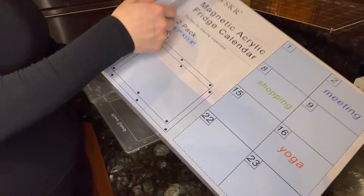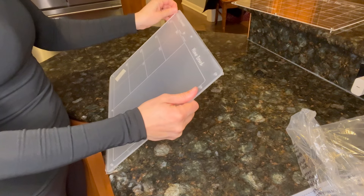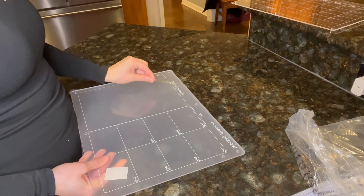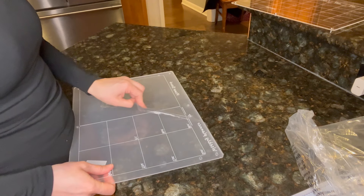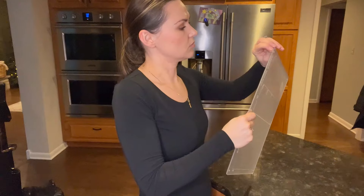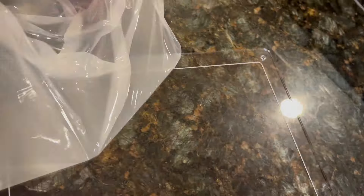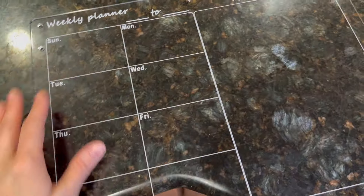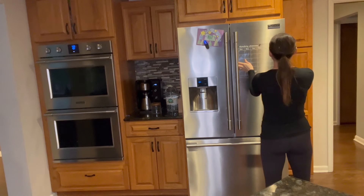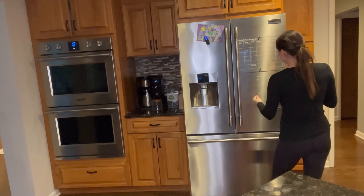I finally decided I need to have a calendar on my fridge, and this one is so aesthetically pleasing. It's clear with little metallic magnets that attach to the fridge — no mess. Now I can write events and things we need to buy right there, but it's not super noticeable so you have to actually look to see it. It has two pieces: one for the weekly view and one for the whole month, so you can see everything at a glance. I love love love this calendar.